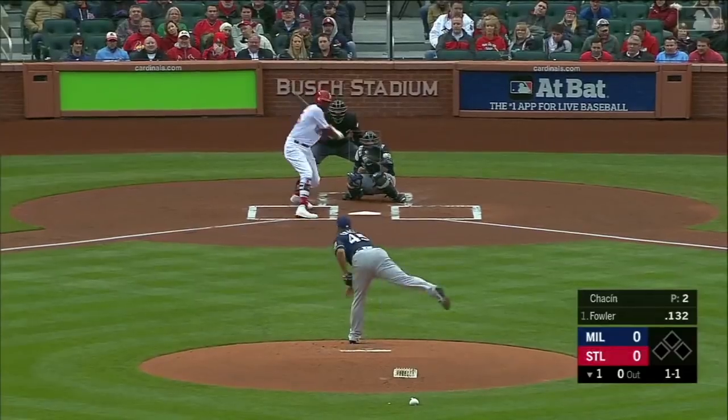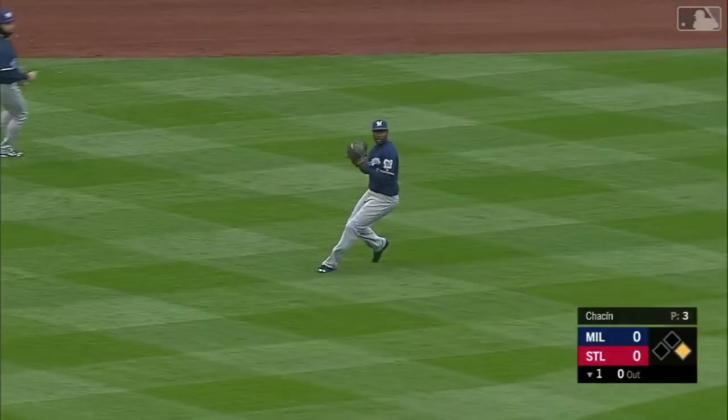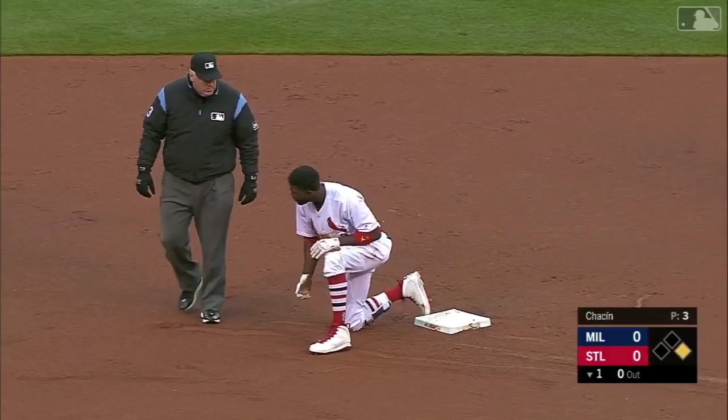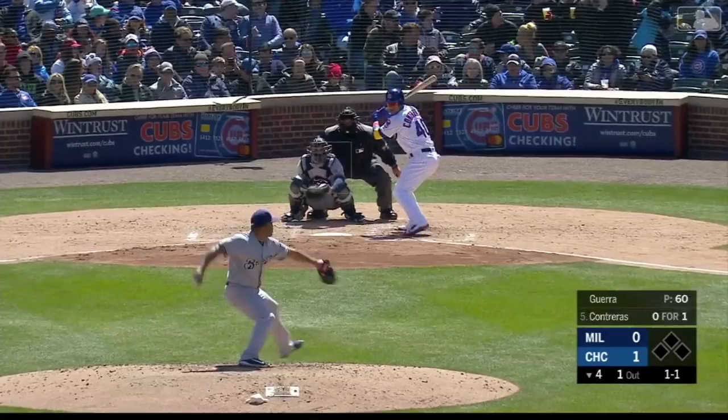First one coming against his former team, the San Diego Padres, as Fowler shoots one into left center field — he's thinking two all the way. Here's the throw from Kane and Fowler's out at second. Lorenzo Kane cuts down Dexter Fowler trying to stretch it into a double.